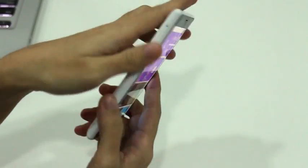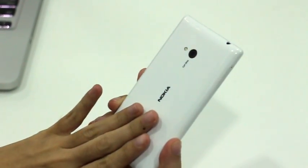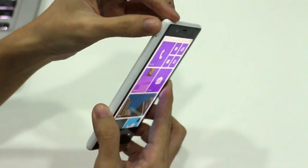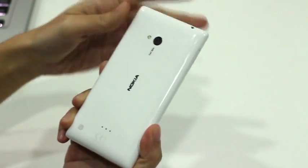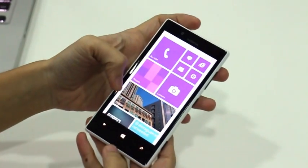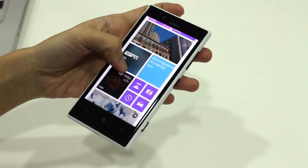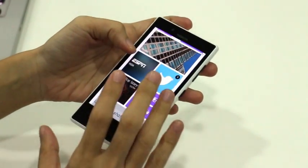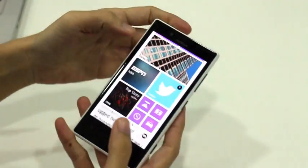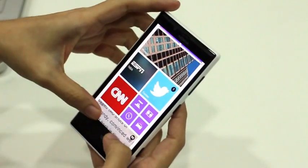The form factor is made from a single mold of hard plastic with rounded edges. The back is flat while the front is covered edge to edge in Gorilla Glass 2. It has IPS combined with Nokia's Clear Black technology, giving you sharper viewing angles, richer colors, and deeper blacks.